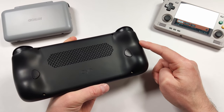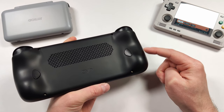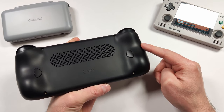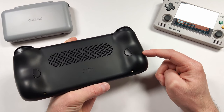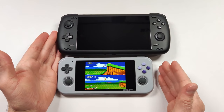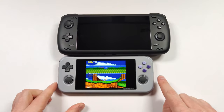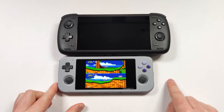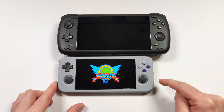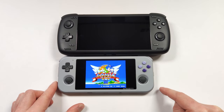This leads me to the fact that I think the Retroid Pocket 4 needs to be a bigger device. I appreciate the portability, but it's nicer to have a bigger device for gaming. Compared to the Odin 2, the Retroid Pocket 3 Plus is absolutely tiny. I don't think the Retroid Pocket 4 needs to be that big, but if it were slightly larger with some added grips on the back, that would be really nice to see.